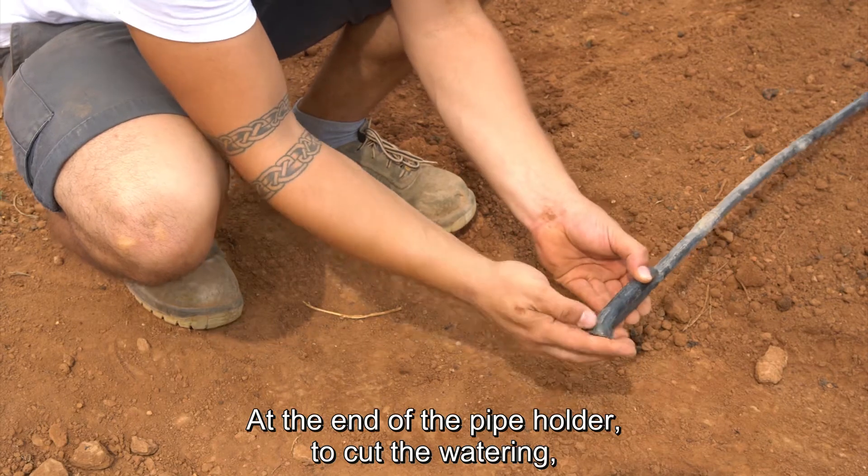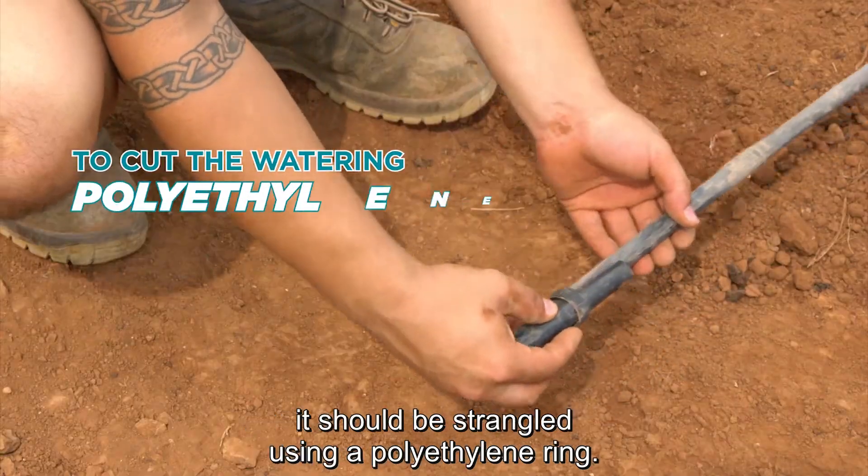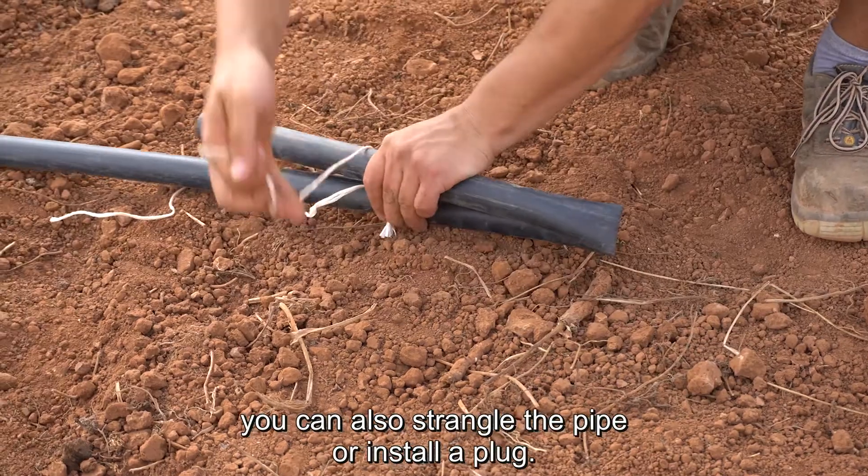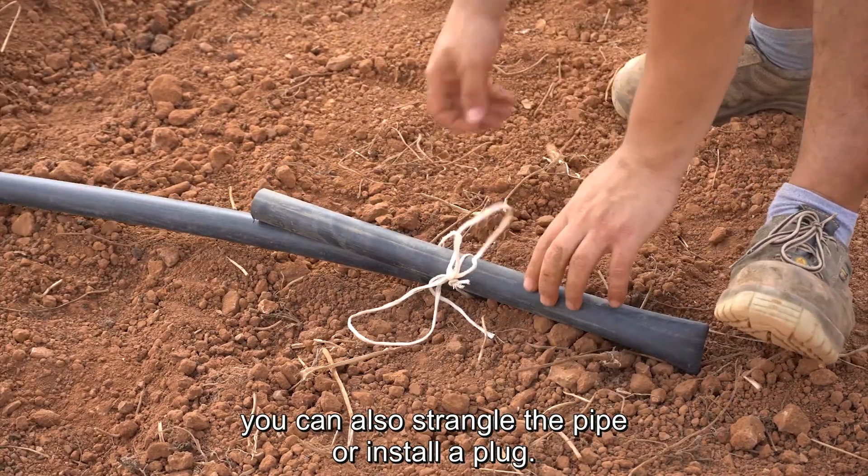At the end of the pipe holder, to cut the watering, it should be strangled using a polyethylene ring. At the end of the secondary pipe, you can also strangle the pipe or install a plug.